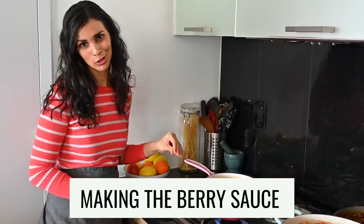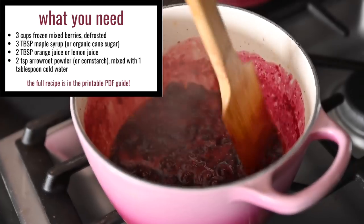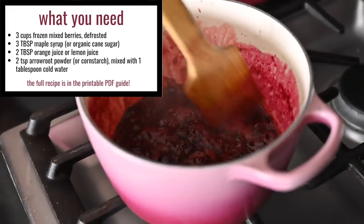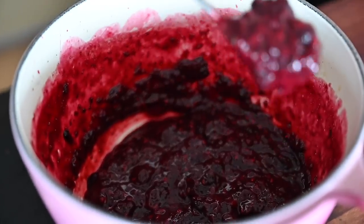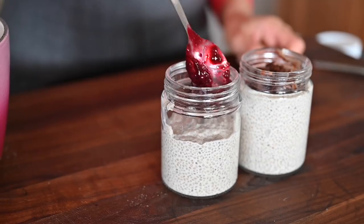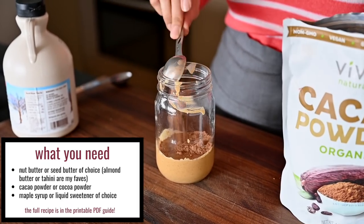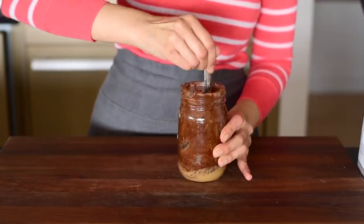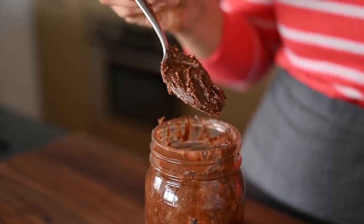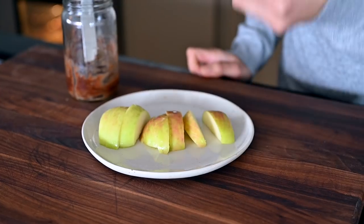I'm working on one of the topping options for the chia pudding. If you have frozen berries, cook them down with a little sweetener and a squeeze of orange or lemon juice. For the snack idea, I'm making one of my favorite things - three ingredients: any nut butter you like, raw cacao powder, and maple syrup. It's kind of like Nutella but way better for you. I'll pair that with apples or bananas throughout the week, but it also works as the second topping option for the chia pudding.